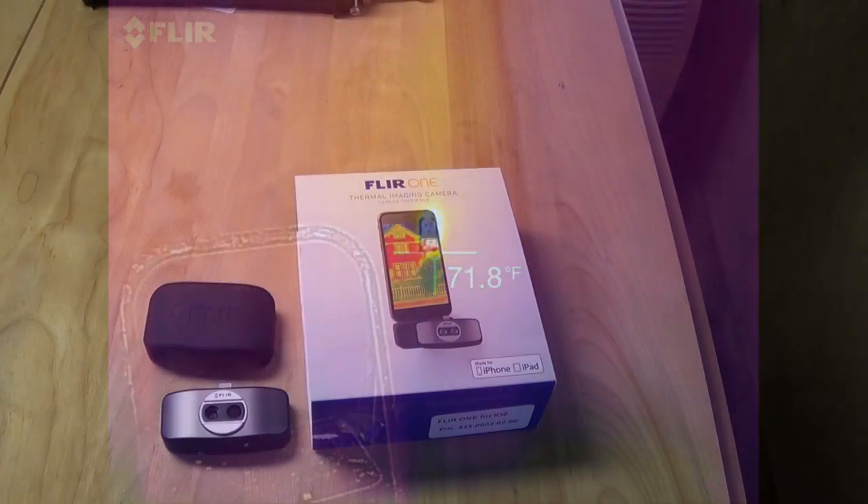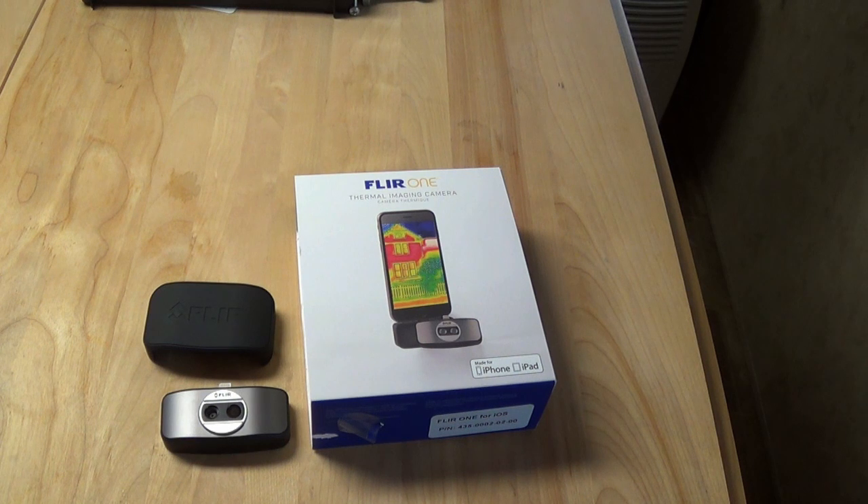For outdoor recreation, the FLIR ONE lets you observe wildlife day or night with a low intrusion level. I actually wished I had remembered I had this with me a couple days ago — I was up at my lot and the neighbor's dogs were crashing through the woods. I could hear them but couldn't see them, and if I had remembered it was in my pocket I could have spotted exactly where they were. But I failed to do that, so sorry folks.